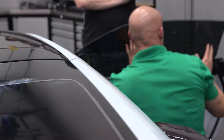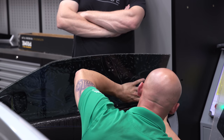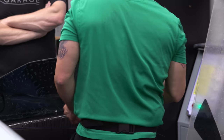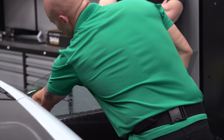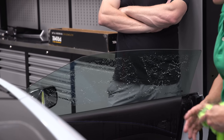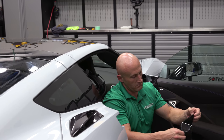So there is no cutting at installation — the plotting takes into account that you're going to shove the film down inside the door frame. The little flat windows don't need to be shrunk because they're pretty much flat.